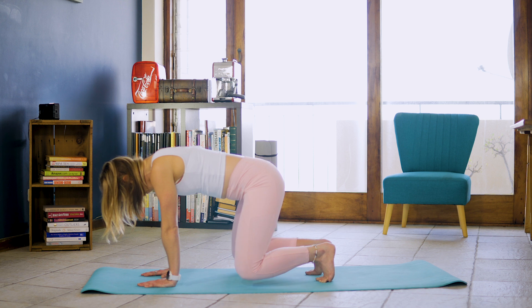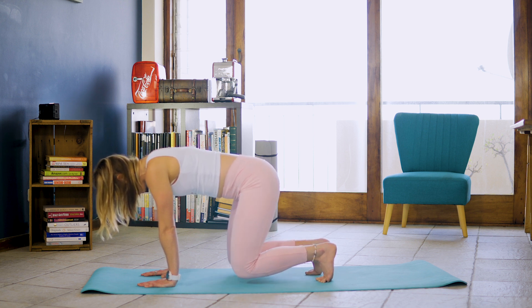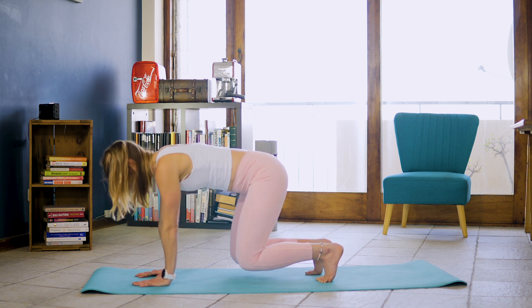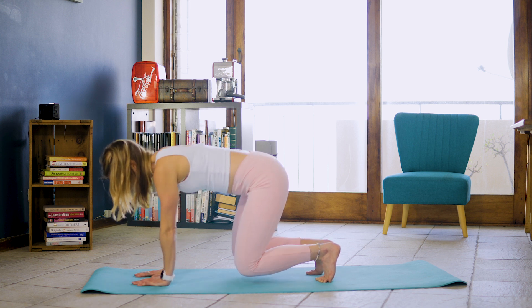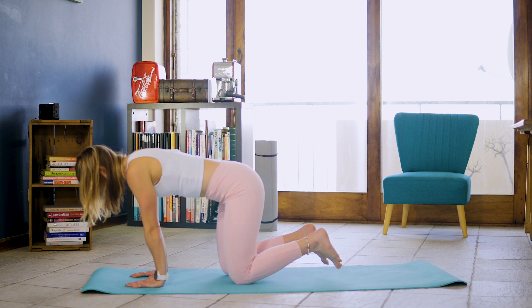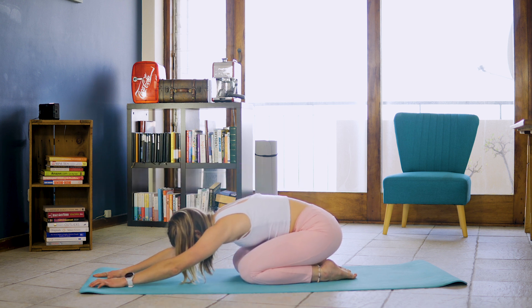Five, keep going, six, seven and eight. Inhale, exhale, chest touch. One, two, three, four, five, six, seven, two more, eight after this one, nine and ten. Dropping those knees and leaning into that rest position, pushing those shoulders into the ground.